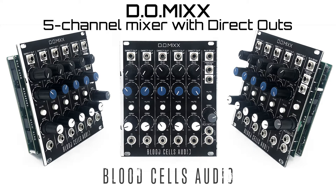Hey everyone, Nick at Blood Cells Audio here. I just wanted to give you a quick rundown of the DO mix, which is a new five-channel mono-to-stereo mixer for Eurorack. DO, at least in my brain, stands for Direct Output, and that is the main reason this thing exists — I wanted to record not only the main left and right mix but also each individual channel separately, so I could go into the DAW later and do a remix or touch things up.